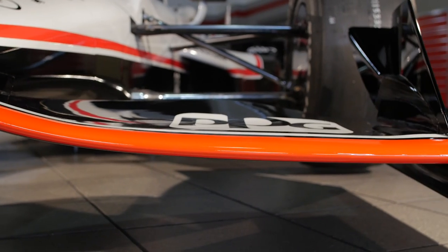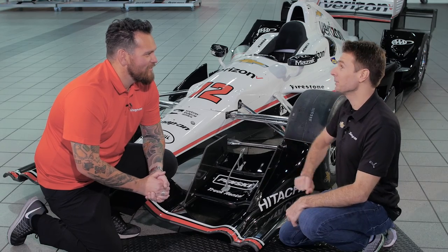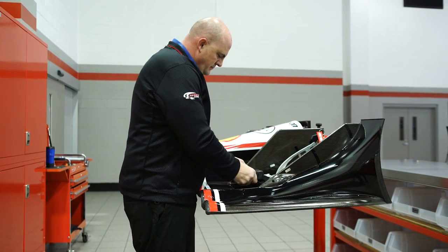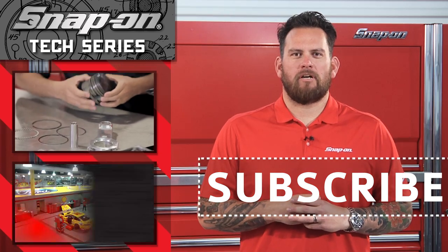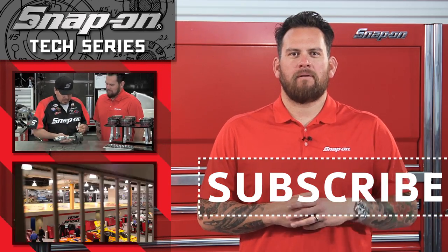Right on. Hopefully your number 12 carbon fiber front wing here crosses the finish line first, right? Absolutely — with no damage. Thanks for watching this episode of Snap-on Tools Tech Series Penske Edition. For more installments of Snap-on Tools Tech Series, click here. And remember, for all things Snap-on, be sure to subscribe.